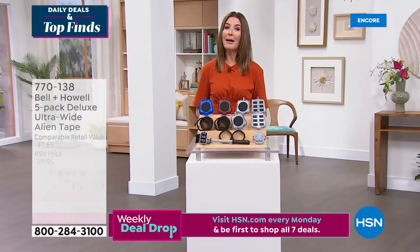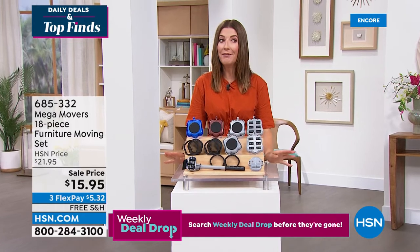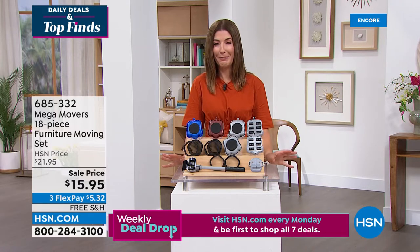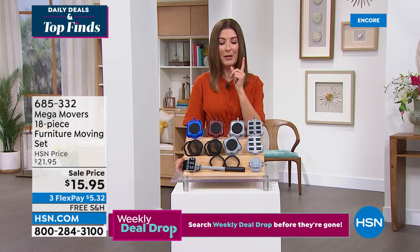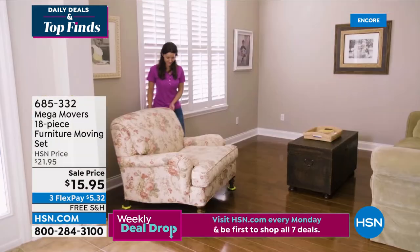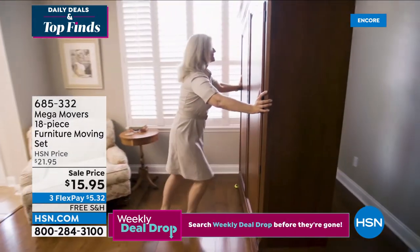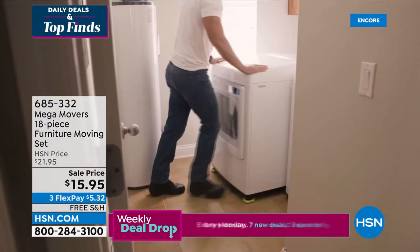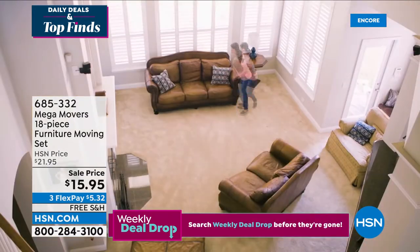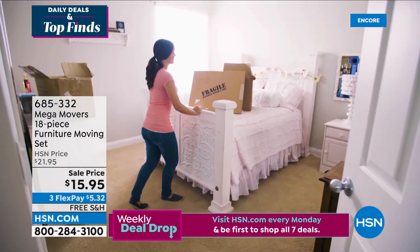I'm really bad at decorating and fix-it projects, and another thing I'm lazy about is moving furniture to vacuum. I found some very large dust bunnies under my bed the other day and thought there must be a better way. If you don't have Mega Movers, you're missing out on the easiest way to move heavy and large furniture around your home. You don't need to hire a handyman or beg a neighbor for help — you can move the largest pieces of furniture all by yourself with Mega Movers.